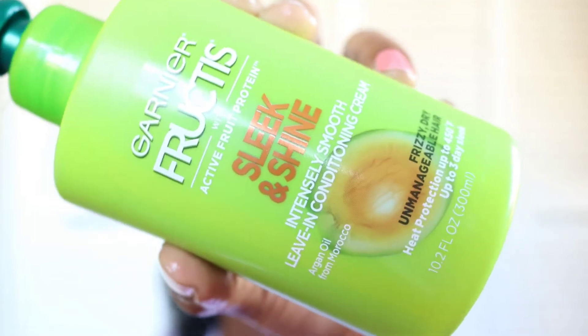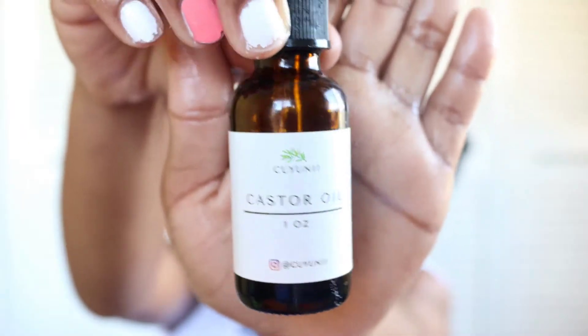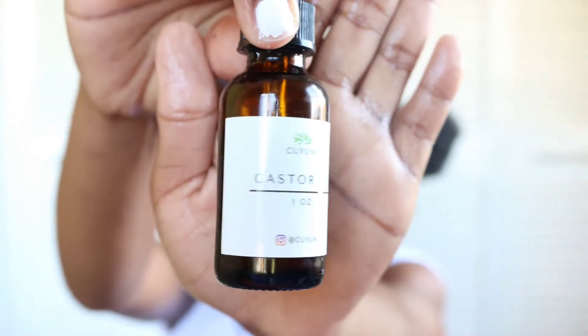For my heat protectant, I'm using the Garnier Fructis Sleek and Shine Intensely Smooth leave-in conditioner cream. This protects your hair up to a hundred and fifty degrees. I'm sealing all that moisture in with this.